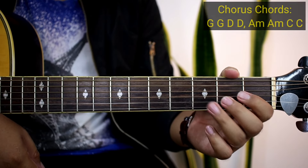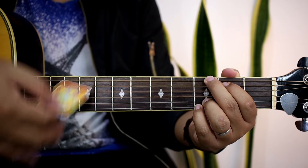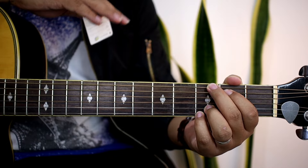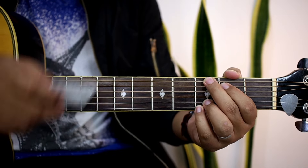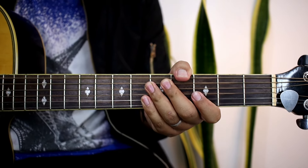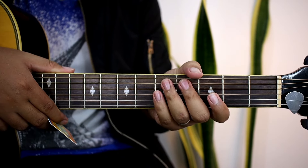Tapos yung interlude after ng chorus ay G, tapos G. So yung interlude guys, yun yung pagkatapos ng chorus — G, tapos G uli, and then papasok na yung mga verse. So ganon lang kadali guys yung chorus tsaka yung kanyang interlude. And then after nun, papupunta na kayong verse 2, and then pre-chorus 2, tapos chorus 2, and then meron siyang bridge.